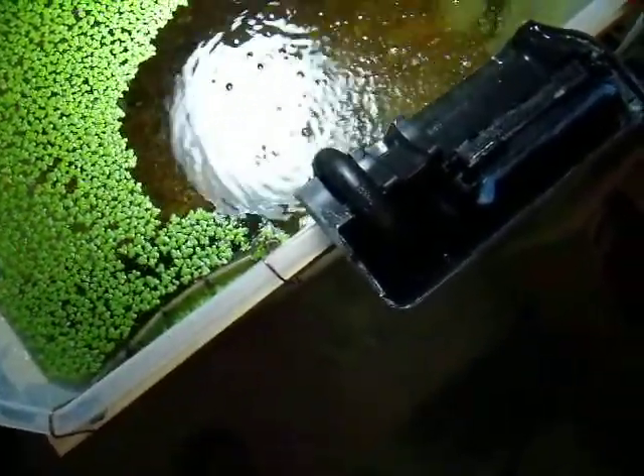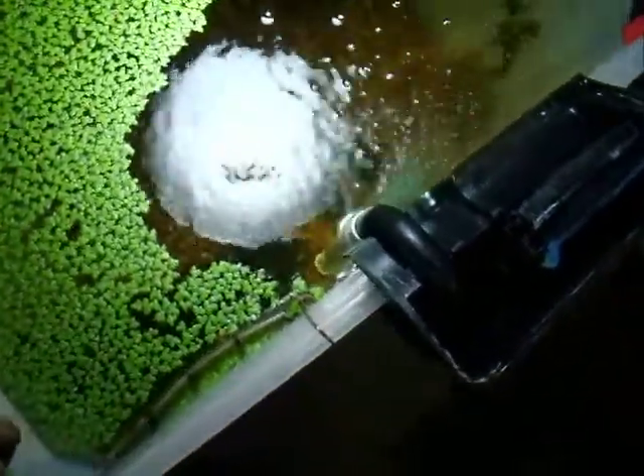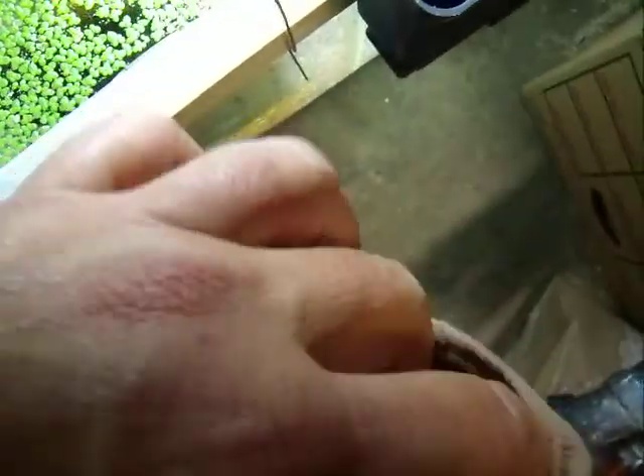Hey everyone, just wanted to show you what I made. I need a filter screen for this filter. What I did was I took some plastic canvas — you can kind of see it there — and I just took wire ties and made a circle and then I put a pair of pantyhose on there. I think they're called legons or something like that.